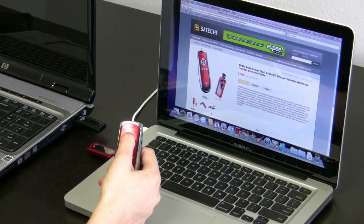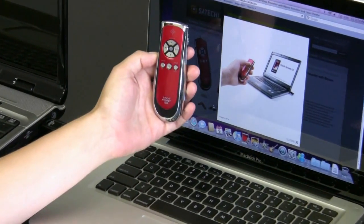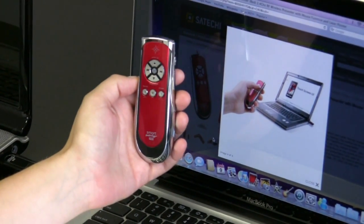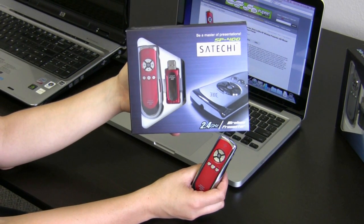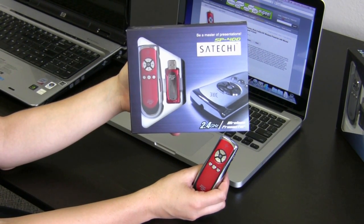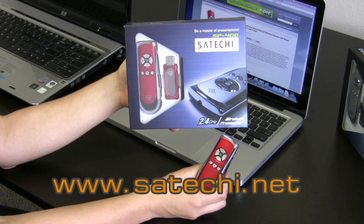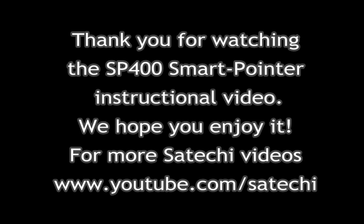Here's the last picture for the SP400 — it's extremely easy to use, very sleek, and ergonomically correct. To purchase your SP400, you can get it exclusively from Satechi at amazon.com, or you can purchase your Smart Pointer 400 at satechi.net.